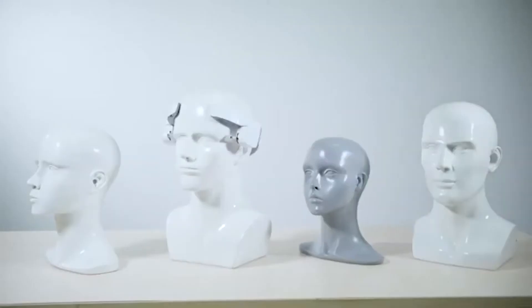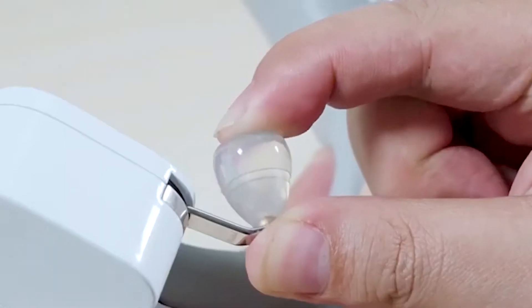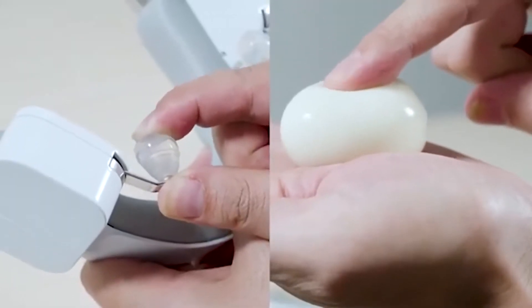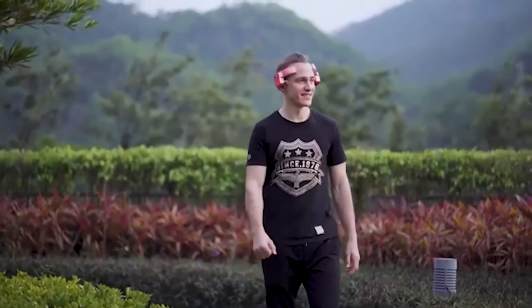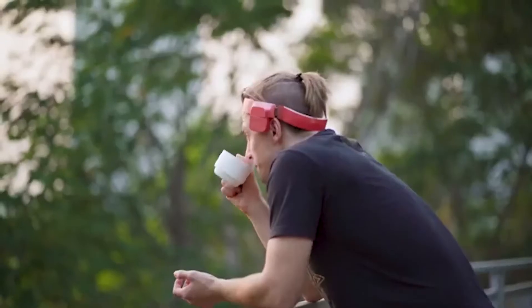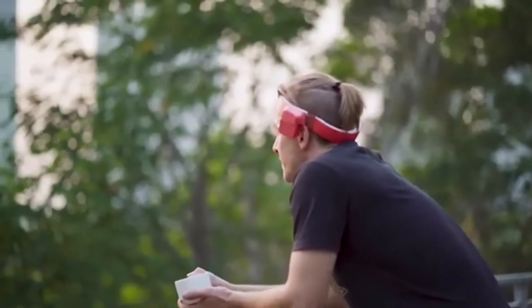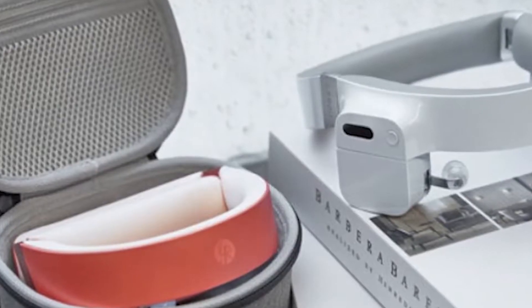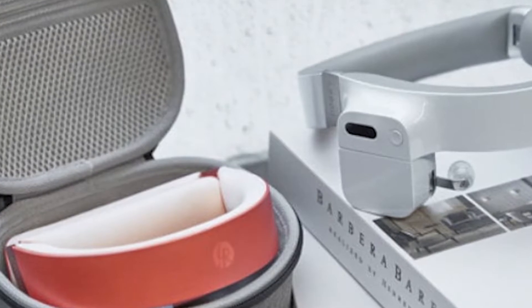It uses a silicone massage head material and ergonomically adjustable head ring to keep you comfortable, and is lightweight to reduce strain. The inner ring is fitted with a pushpin cushion for added comfort, and the entire ring can work its magic for three hours straight. It only weighs 360 grams in total and uses a purely mechanical approach that simulates the action of human fingers to produce a quality massage.